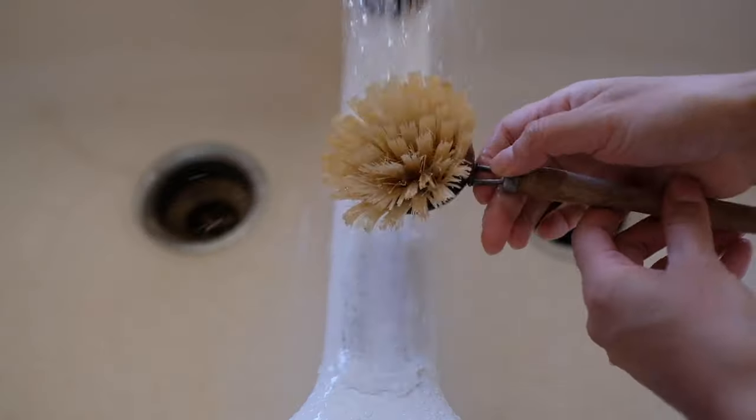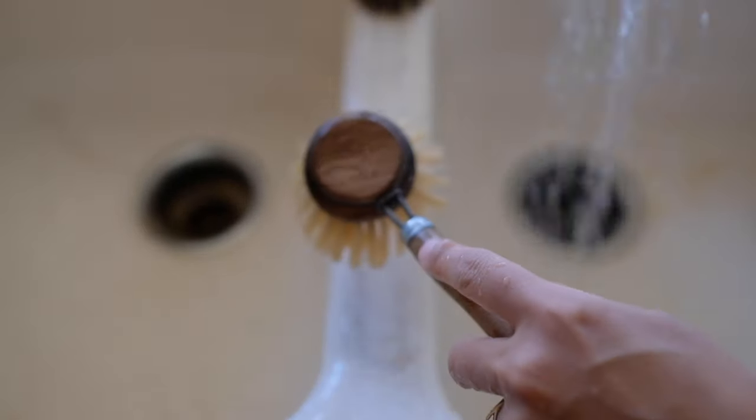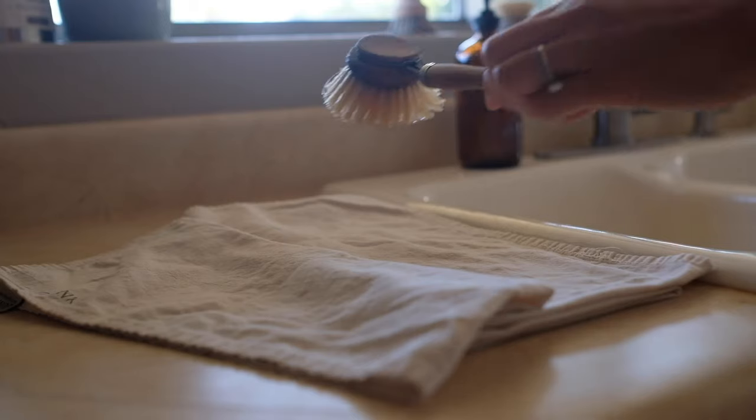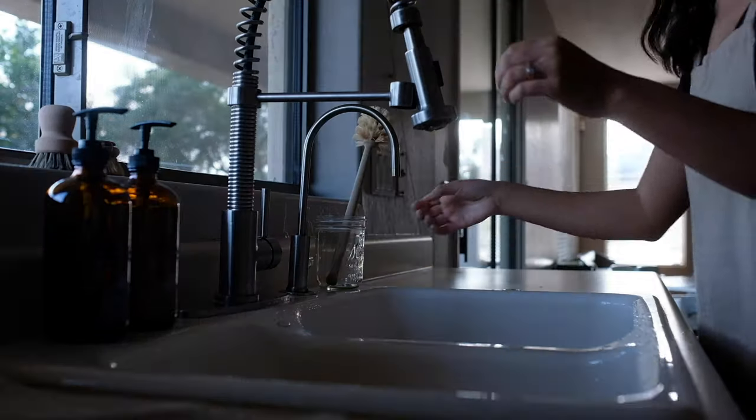Then after the hour has passed, rinse the brush thoroughly in warm water. Shake off any excess water and tap your brushes just in case there's still anything left in there, because you just never know. Then lay your brushes flat or hang them to dry.